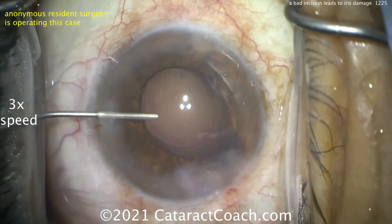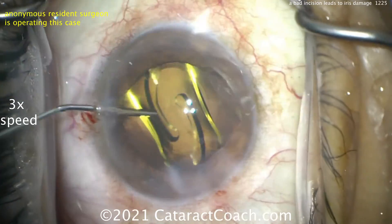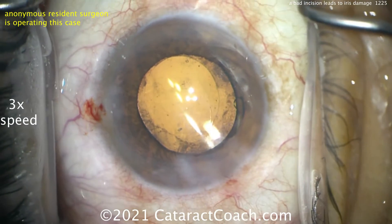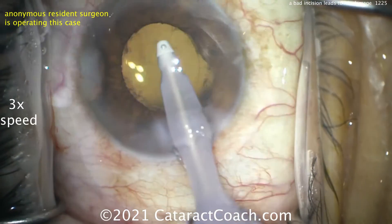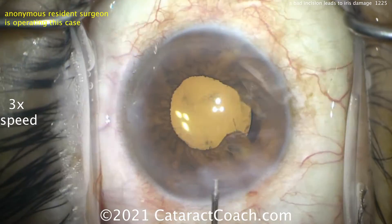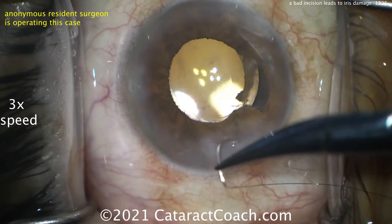Luckily, it looks like the case is going to be able to be finished normally. Putting in some more viscoelastic — let's see if we can get the lens in the capsular bag. Certainly put a suture in the incision at the end of the case. It's debatable whether or not to put a suture to try to repair the iris defect. If you're a beginning surgeon you can probably just leave it, and come back at a later date with a more senior surgeon. If you're more senior, you could quickly put a figure-of-eight pupiloplasty suture in to close that inferior defect.